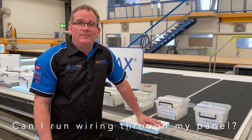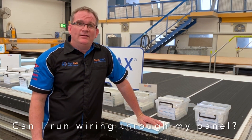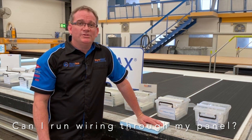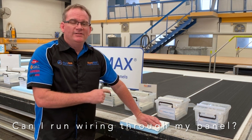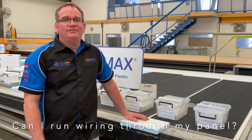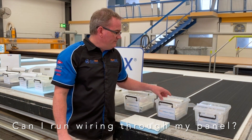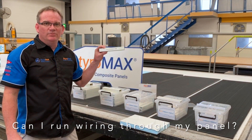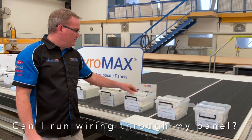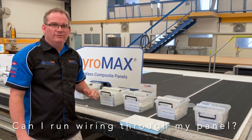Styro question time. Can I run wiring through my walls and roof with my StyroMax panels? With the use of Styro Conduit and Styro Beam, the answer is yes. You can start with the PVC range that we have, or you can move into the fiberglass pultruded range. They all vary and allow different amounts of wiring through.